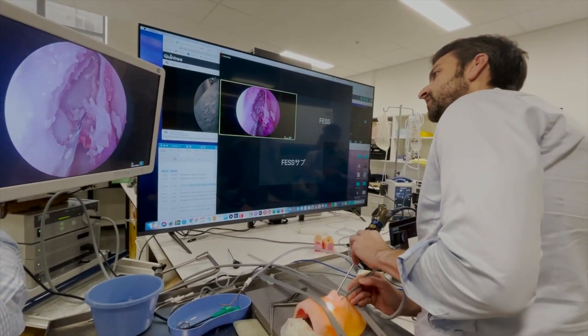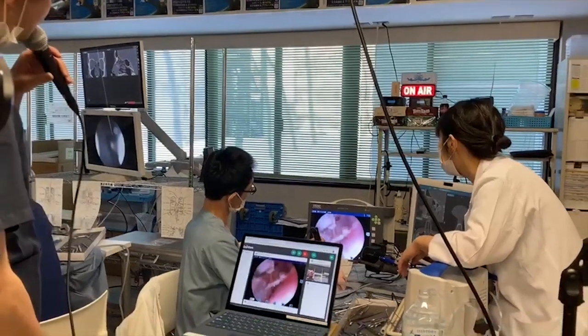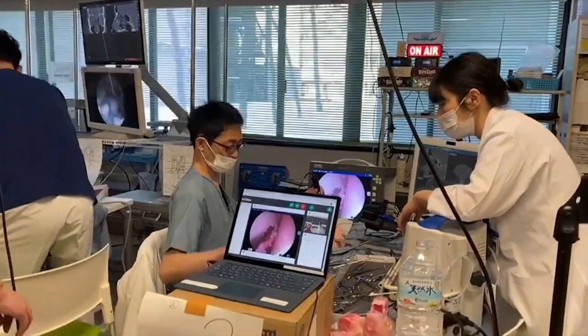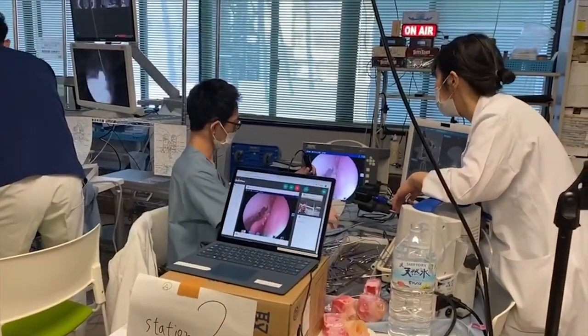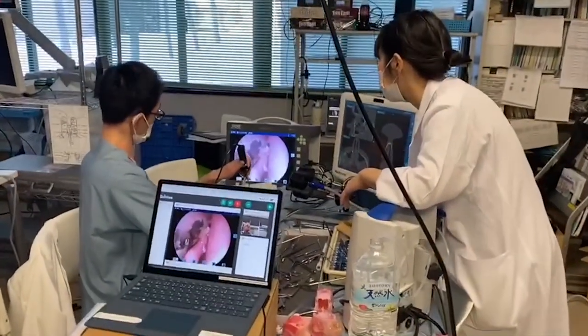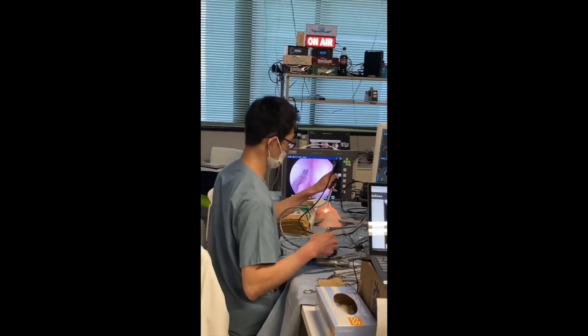The thing we should do now is to improve our access for our instruments. We want to remove the front face of the Supra-Bula frontal surface so we can get an angled instrument, because as you can see here, the axis is very, very tight. I would use the curette here.